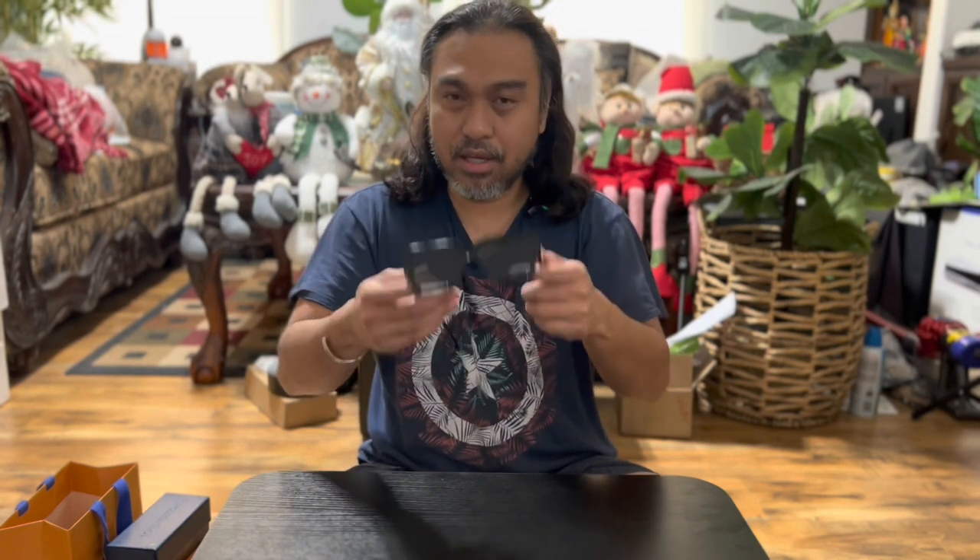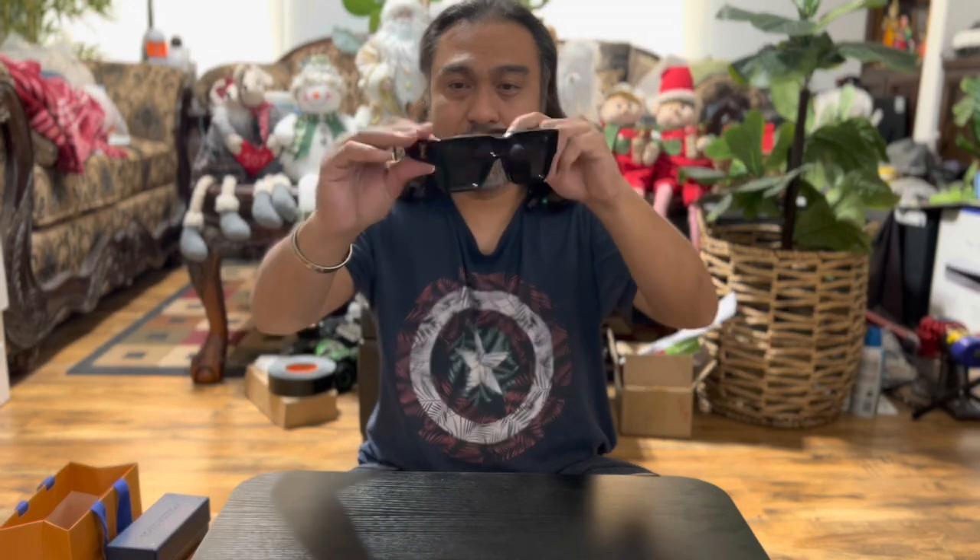This one is not so heavy, but comparing the weight, I could say the Louis Vuitton Millionaire sunglasses — it's almost the same weight. This is heavy. So here's what it looks like again when you're wearing it, left and right.